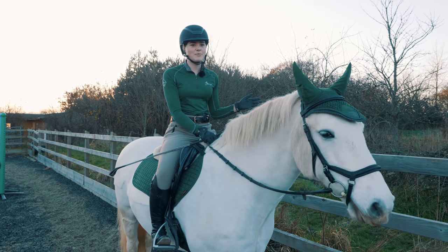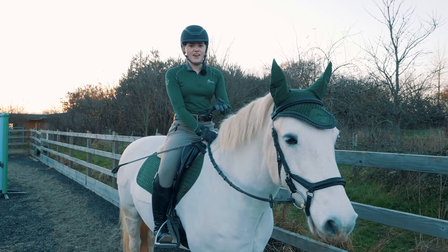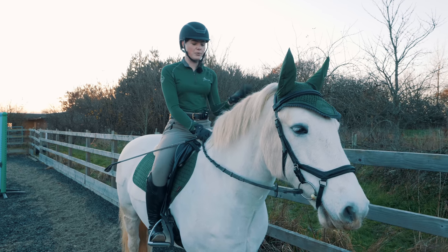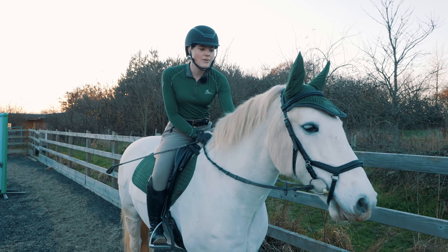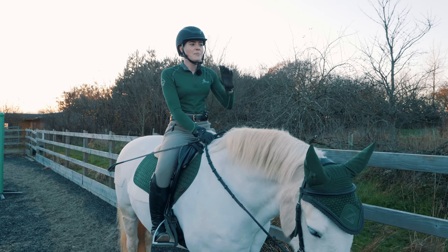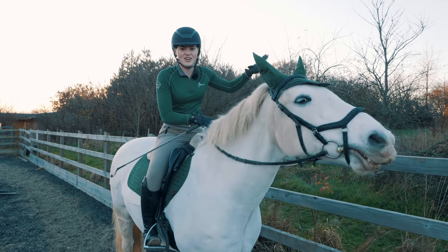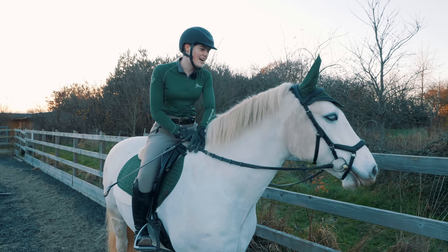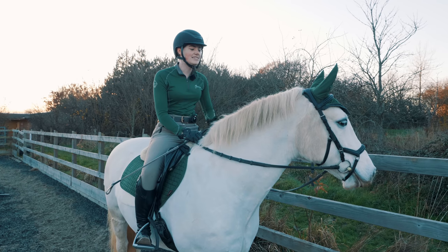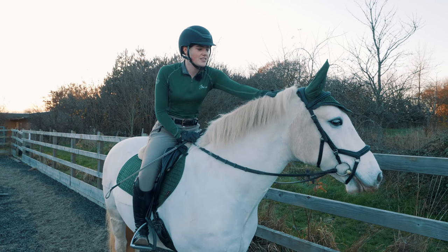I've just finished warming Casper up — we've done walk, trot and canter on both reins, lots of circles, transitions, serpentines, just getting him moving, becoming a bit more supple, getting the rhythm. He's doing really, really well. At the beginning he was a little bit spooky — he's looked at a few things because my grandad's out in the field somewhere making some rustling in the orchard, and he's also had a little look at the chickens. But apart from that he's done really really well, he seems really up for jumping today, so time to do a little course!